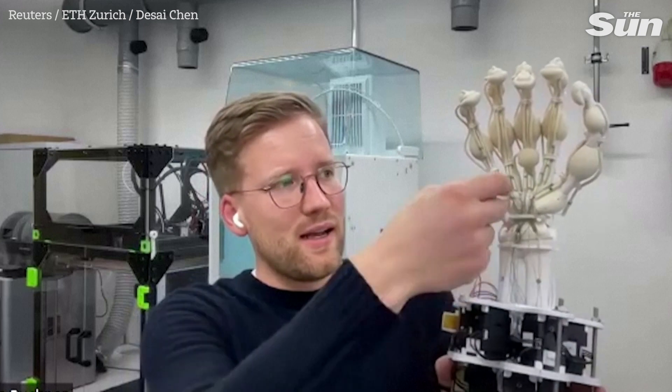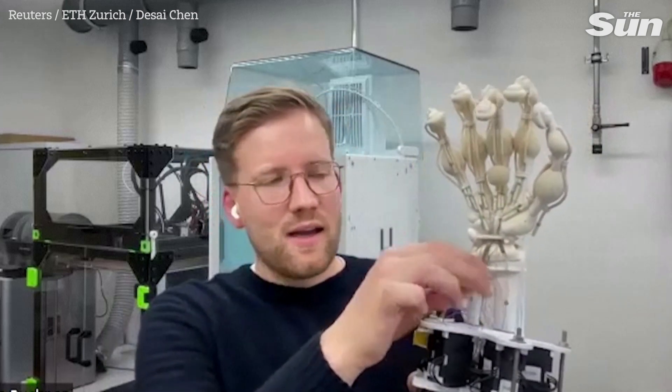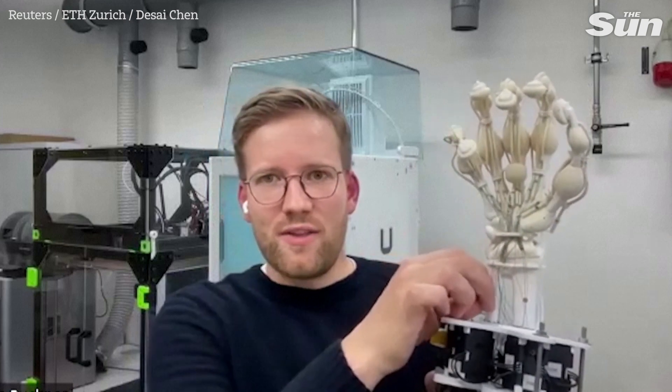Here we have fishing line tendons that interface with the actually printed tendons and connect them to motors down here. And if I pull on one of these fishing line tendons, then I can actually move the finger.